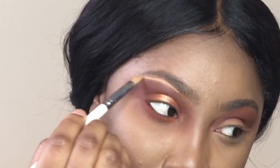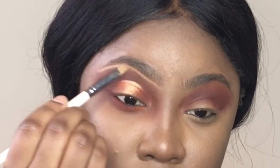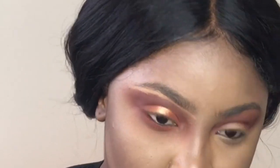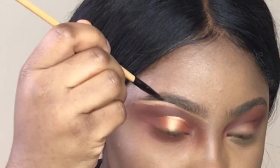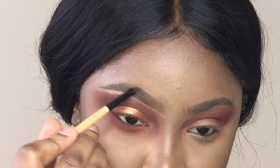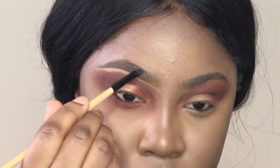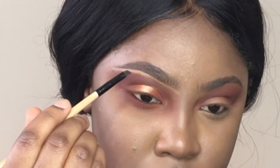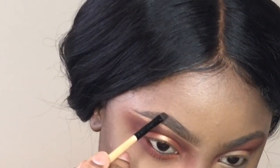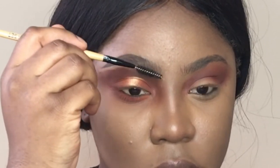Normally I do my brows before applying any eyeshadows, so I did it the opposite way this time. I'm filling in my brows using the Anastasia Dip Brow Pomade in Ebony, carving them out with an angle brush from my brush set. I already have a video listed in the description on how to do your eyebrows — it's a simple, easy-to-follow beginner-friendly video so you can check that out.